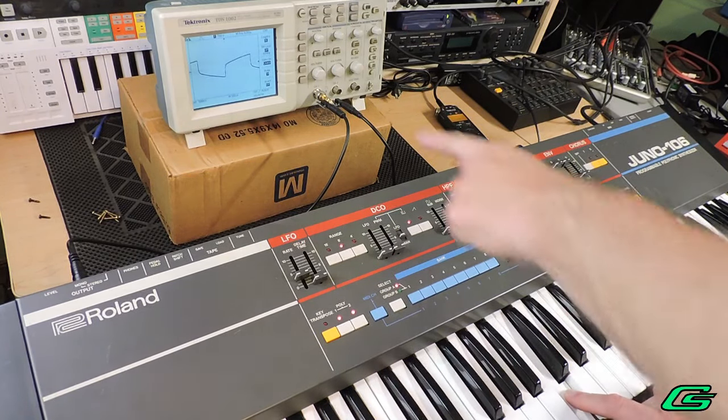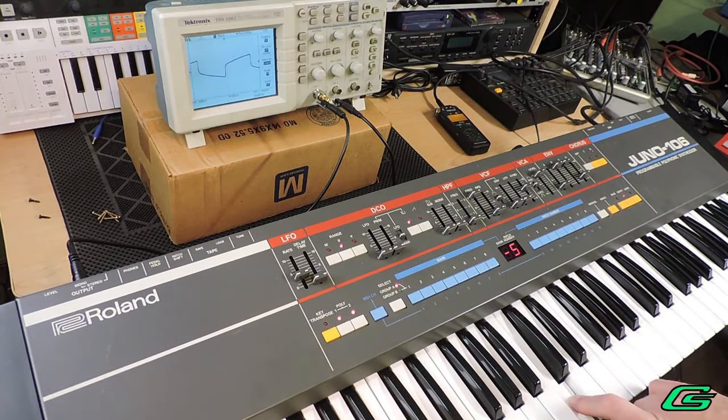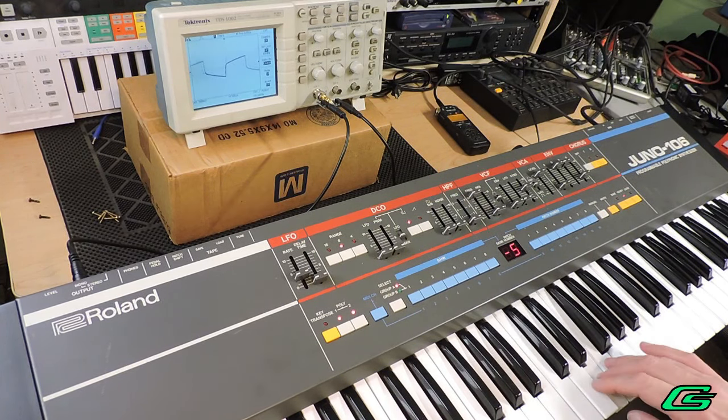Makes me wonder if I have any dying capacitors in my other synths. Thank you for watching once again — be sure to like, comment, and subscribe.